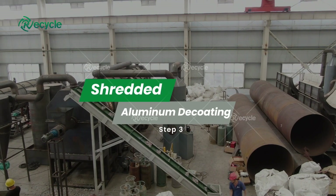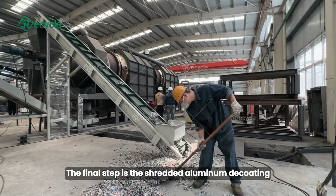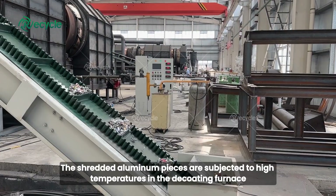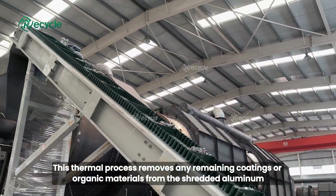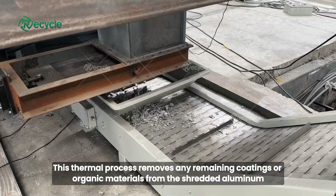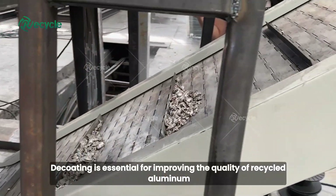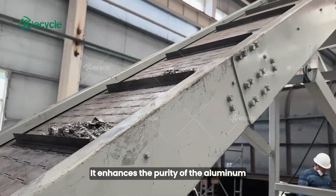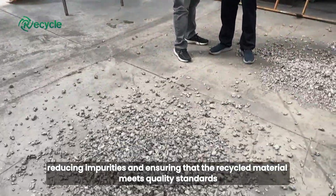Step 3: Shredded aluminum decoding. The final step is the shredded aluminum decoding. The shredded aluminum pieces are subjected to high temperatures in the decoding furnace. This thermal process removes any remaining coatings or organic materials from the shredded aluminum. Decoding is essential for improving the quality of recycled aluminum — it enhances the purity, reducing impurities and ensuring that the recycled material meets quality standards.